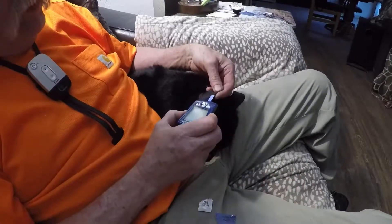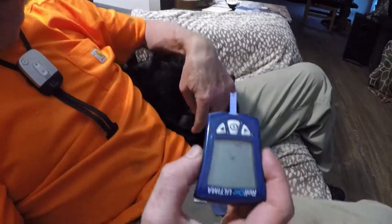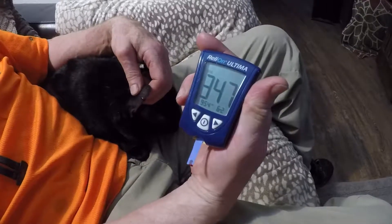Sometimes you just don't get a good spot and you have to click it again. It takes five seconds for it to read. The result is 3.47 — it's a little high this evening.